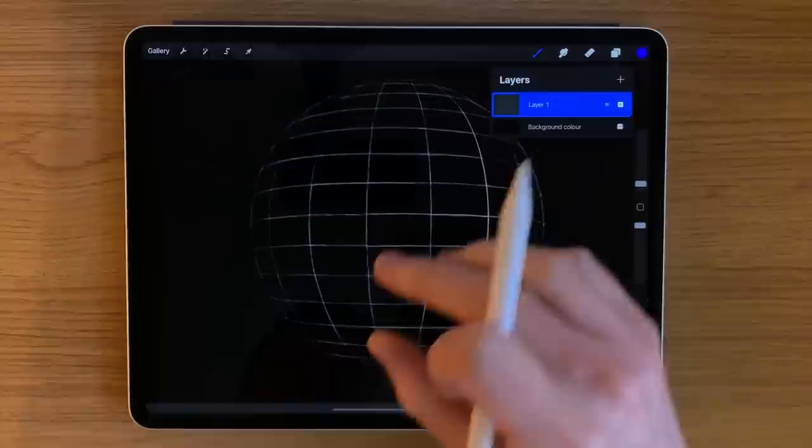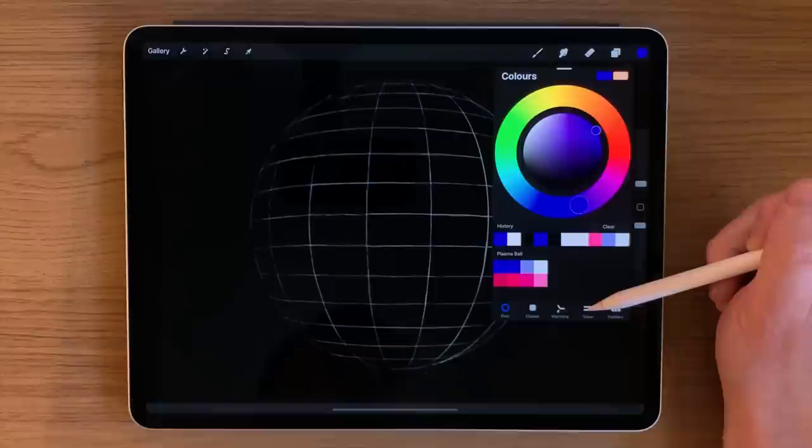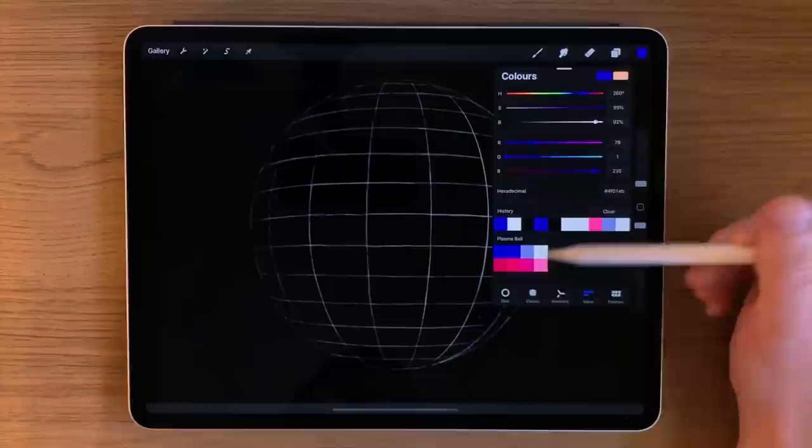Within the app, I've got some colors set aside already. If you want to use the exact same colors, go to the section in your colors where it says 'Value' and I'm going to put the hexadecimal codes down in the description. All you need to do is type them in, press enter, and you can start to piece together the palette for yourself.